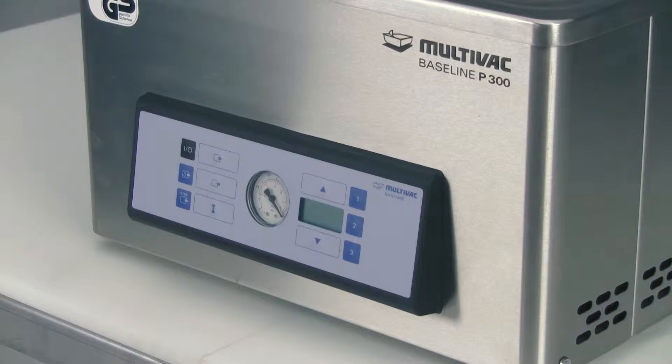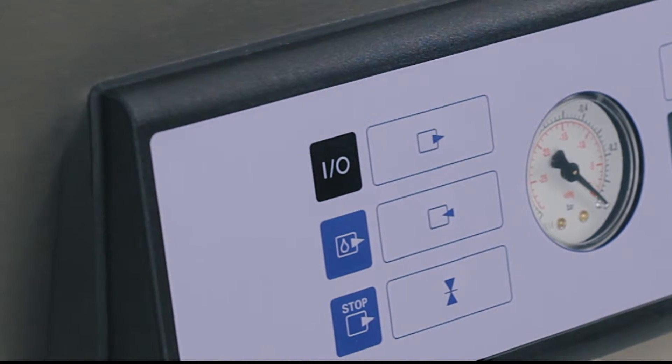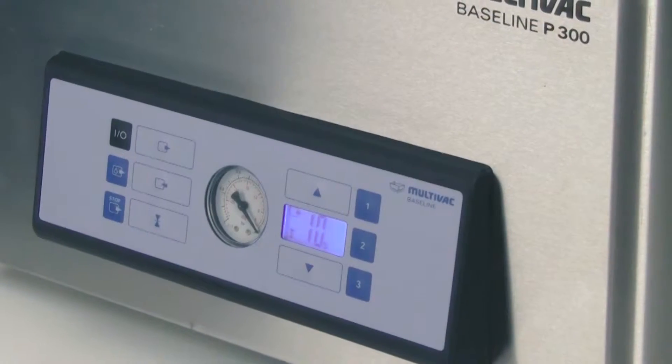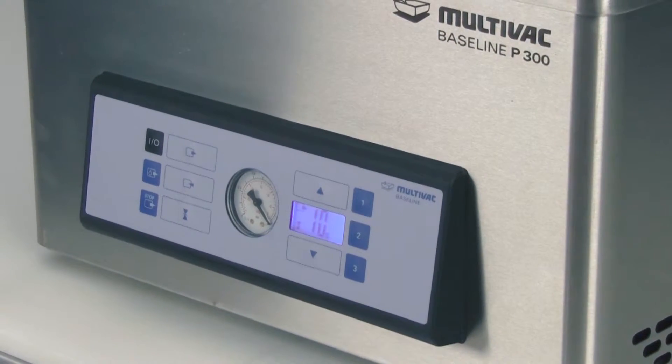All of the Multivac P-Series machines come with the MCB01 controller, which is easy and intuitive to use. To start, simply plug in your machine and press down the power button. The controller remembers and displays the last settings used from the previous production cycle. To create a new program recipe,